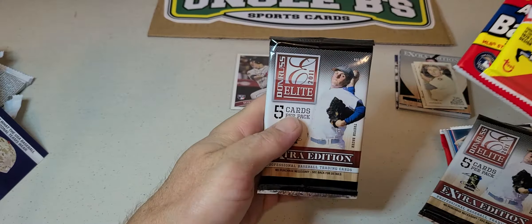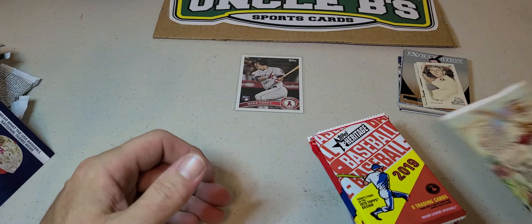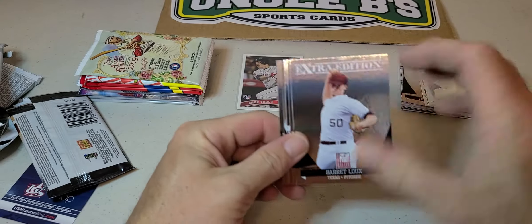So we have Archives, Bowman, two Topps Chromes, Topps Fire from 2019 — those are our hobby packs. Extra Editions as well. We're going to open the 2011 Extra Editions first — these are the hobby version. One of the Topps said hobby on it.